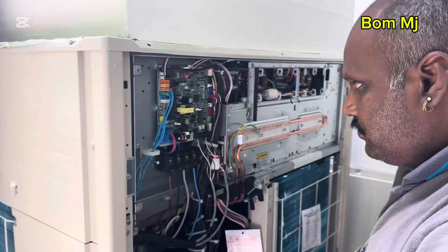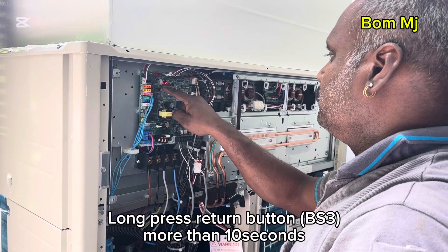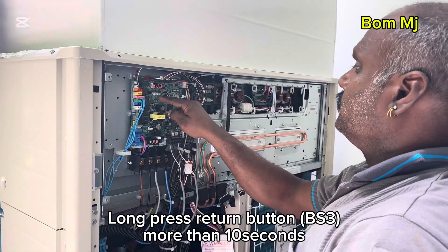Master this one. This one. No — reset button. More than 10 seconds. BH3.